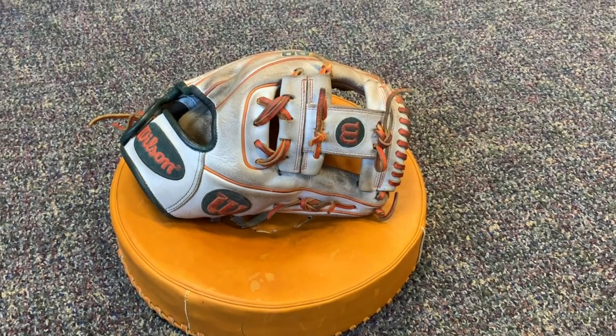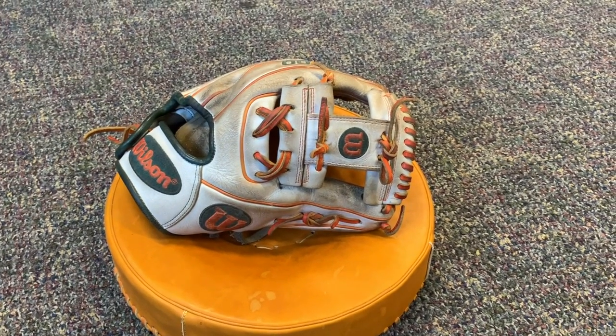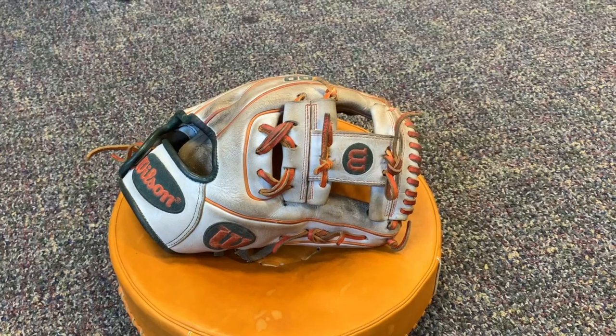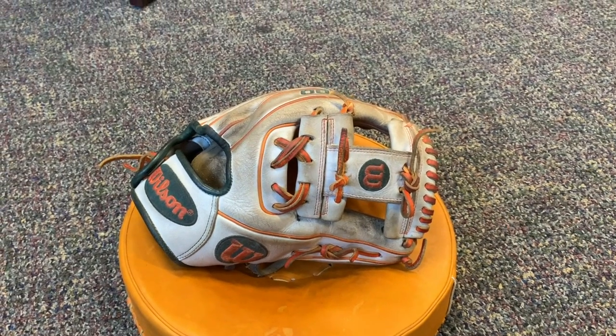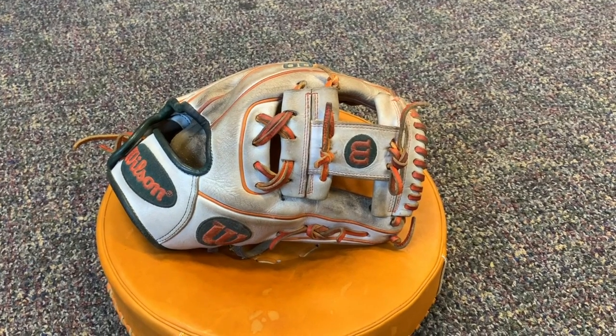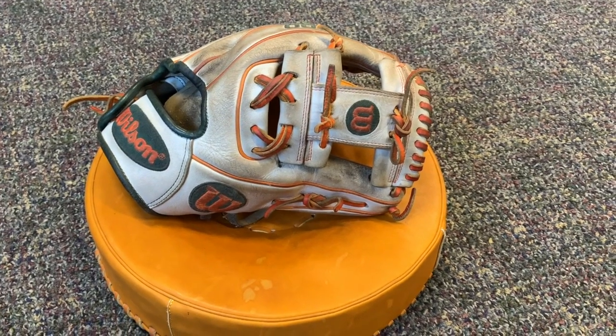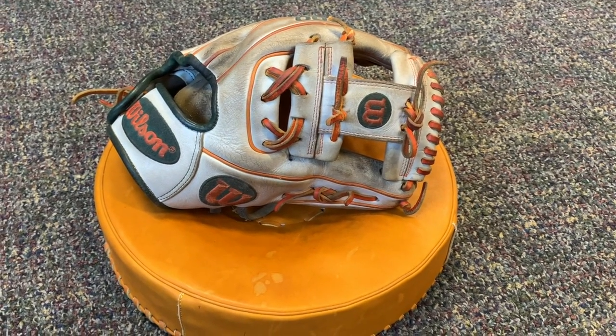Hey guys, welcome to the video. Today we've got a Wilson A2000 custom DP15 in for a full relace and conditioning. This glove has white leather and orange laces currently, and we're going to put in some royal blue laces. I'll show you guys what it looks like when it's all cleaned up and relaced with royal blue laces.